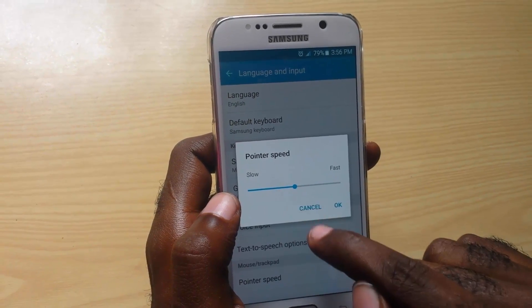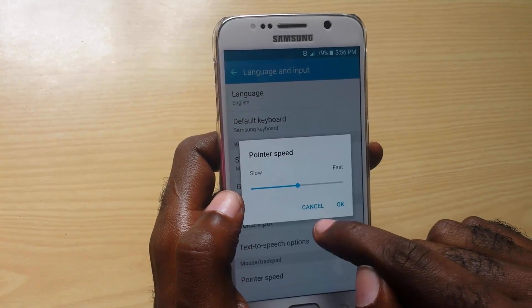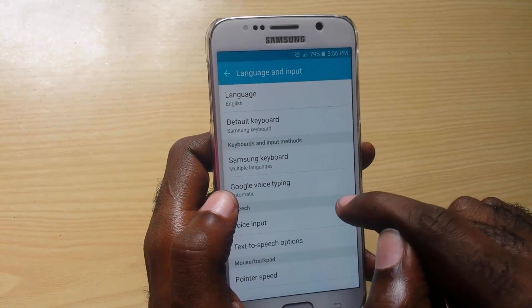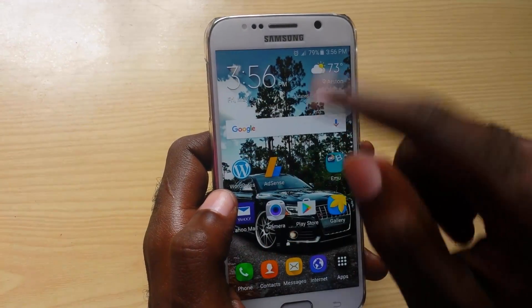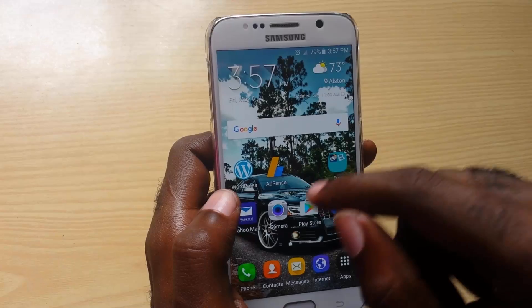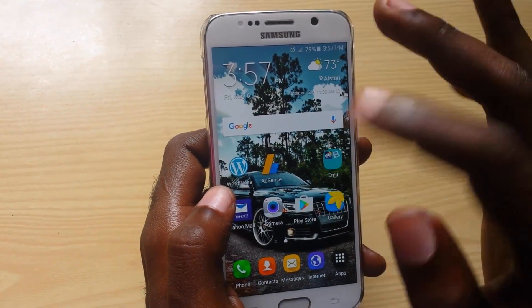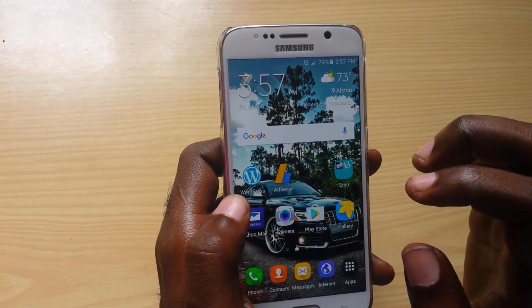You're going to make sure the pointer speed is roughly around the middle between fast and slow, and of course you can adjust the sensitivity to what your needs are. Click OK and come out of this menu. Your device should be fully responsive again, even if you have a screen protector on or if you're having touch issues.